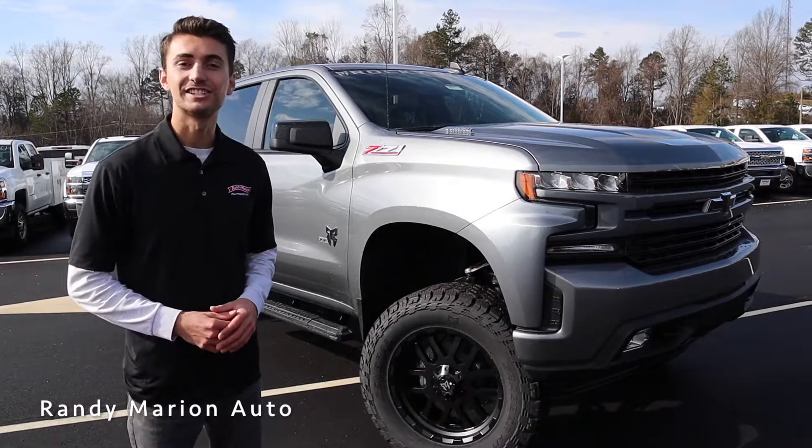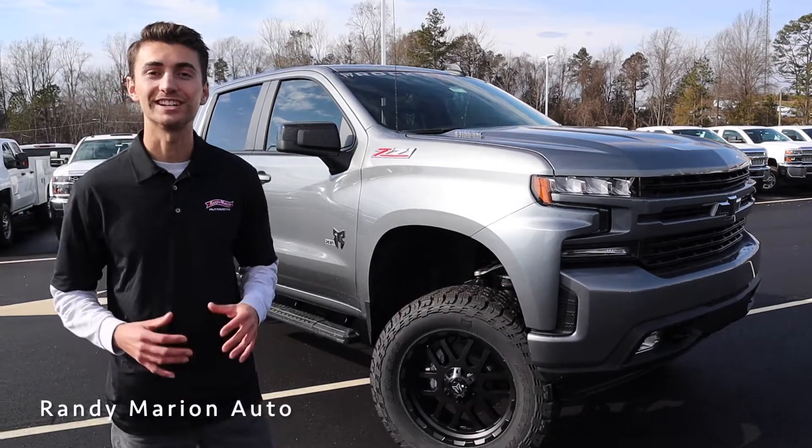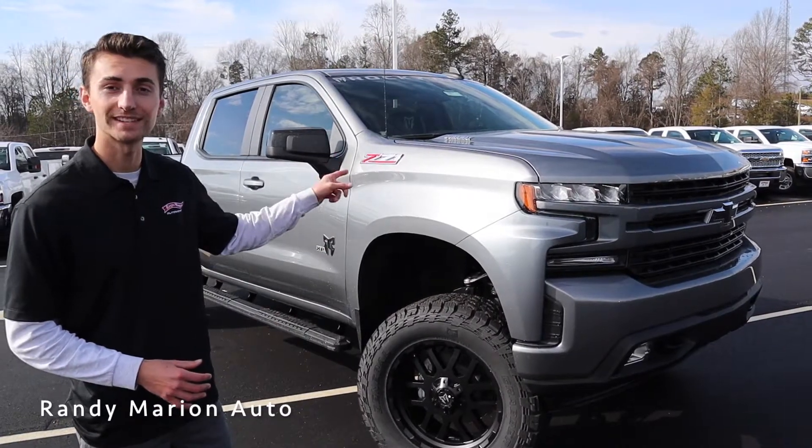Hey guys and welcome to Randy Marion's Chevrolet. Today we're going to take a look at one of our 2021 Chevrolet Silverados equipped with a Rocky Ridge XP package. This is a really nice truck — we've got the Duramax engine.